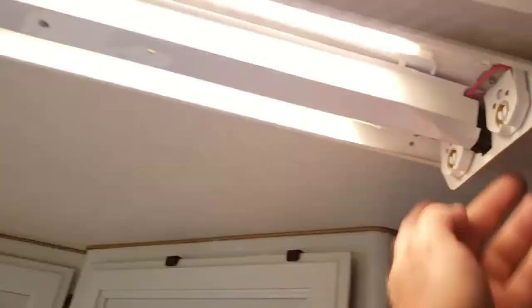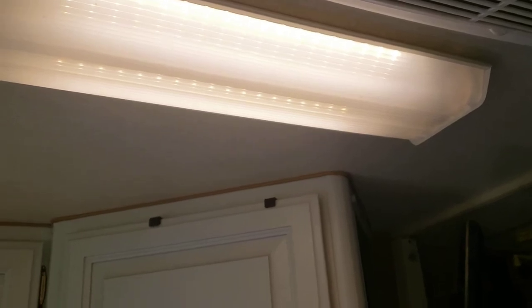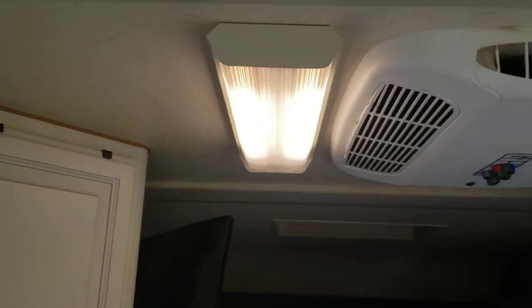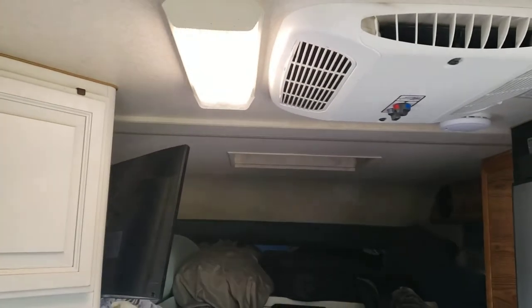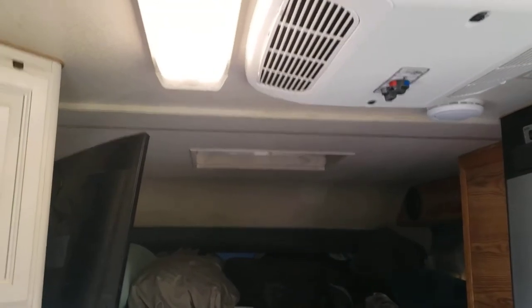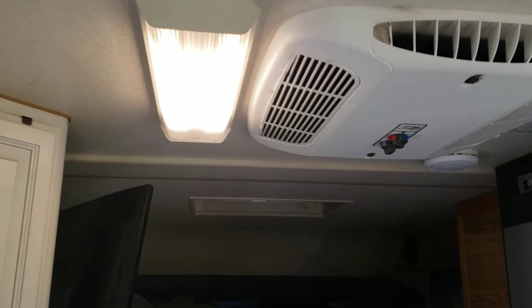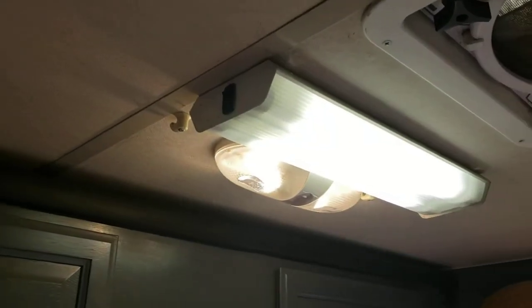I'll turn the light on real quick — these are pretty bright too. Let me put the cover on, and there you go. So now I have light above my sink for the holiday weekend. Honestly this is pretty nice and bright, it's a nice light. It's not too bright, it's just actually perfect — it's bright, but not overpowering — perfect compared to the fluorescent.